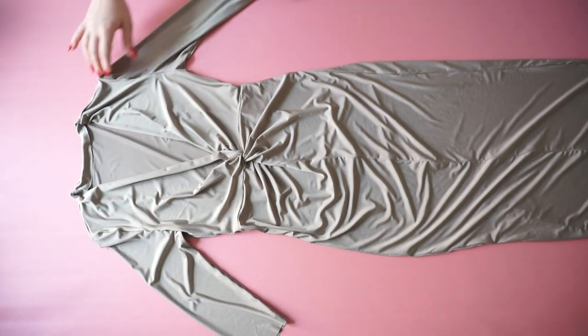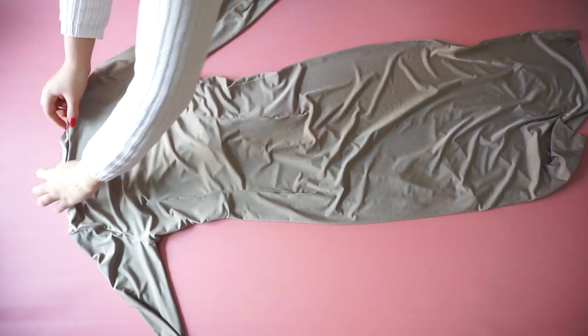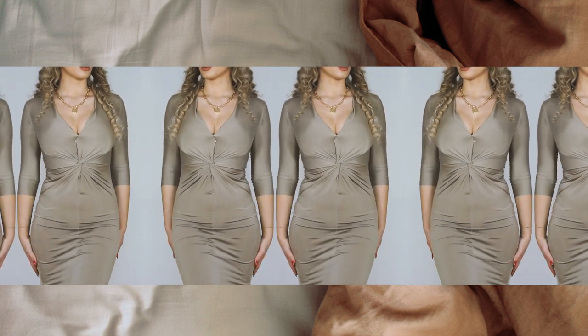And this is the finished product. This is how the dress looks like — it's very form fitting and very comfortable. If you're trying to create this dress, please make it in a fabric that does contain a little bit of elastane, because the design of the knot will come out much better.